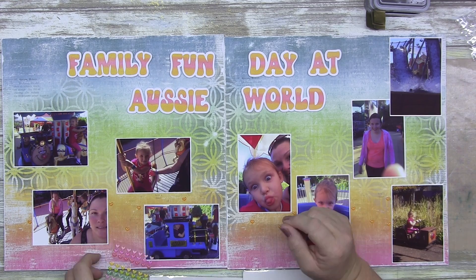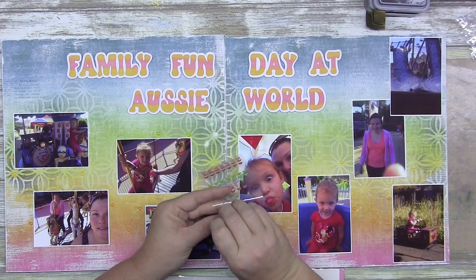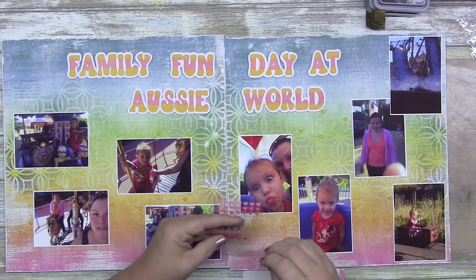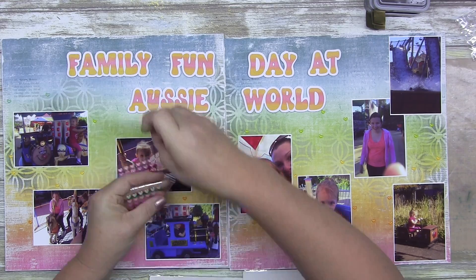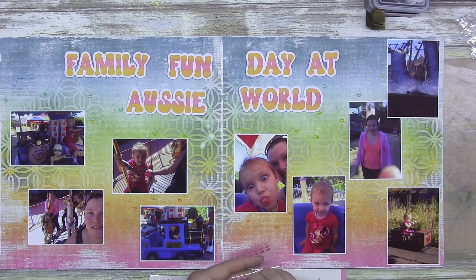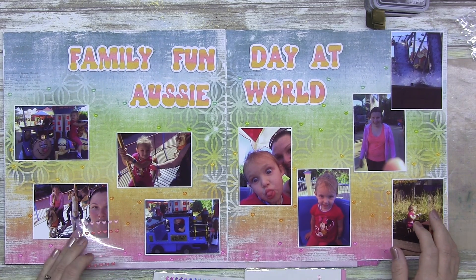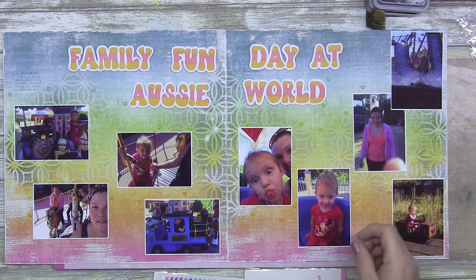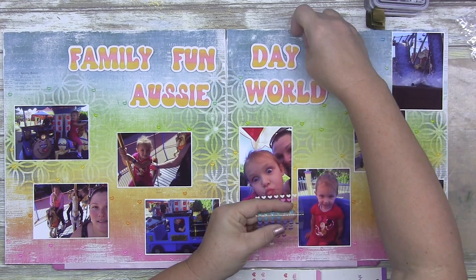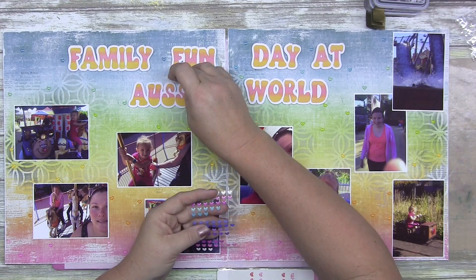I'm sprinkling these little bits all over, trying to do tone on tone. They're Doodlebug Design ink called Shape Sprinkles — I've got winter hugs and rainbow hearts, all hearts. I don't use these very often; I prefer a wet medium. But instead of using stickles or stickles paste, I decided to sprinkle these little hearts all over. I love these photos and I love the day, so I just went to town with the hearts and didn't care how many I used.